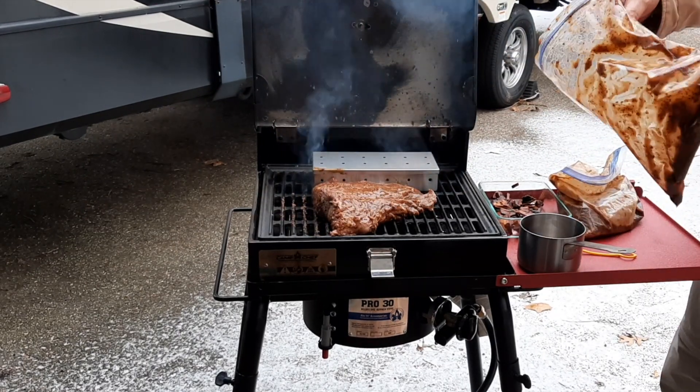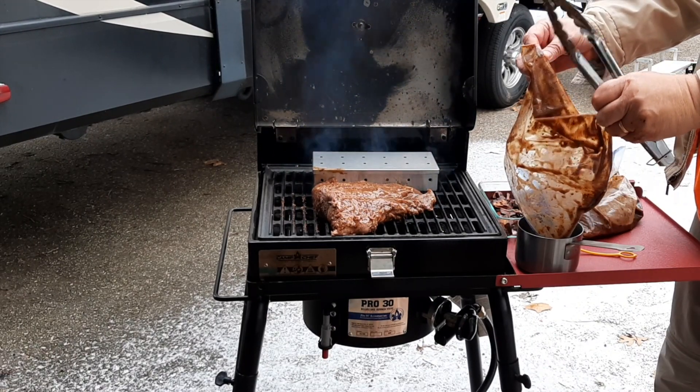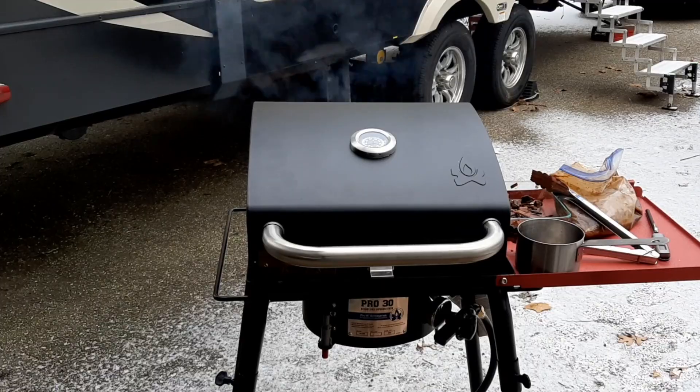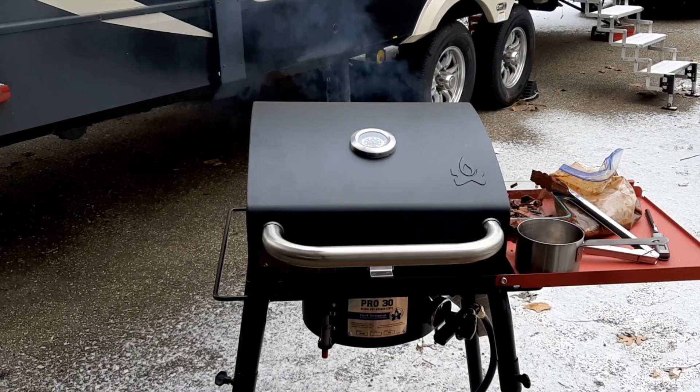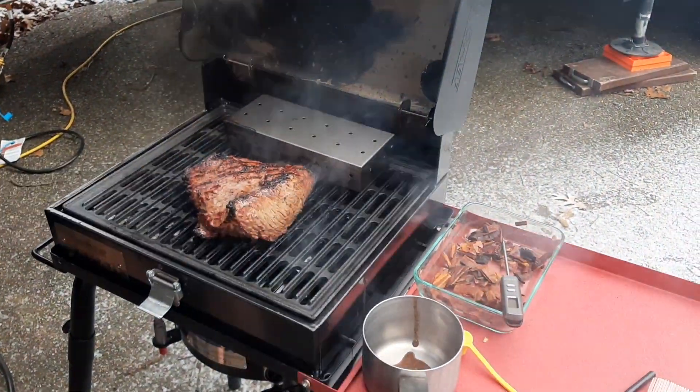I like to pour whatever's left over from the marinade into a little cup, and we can use that to baste the steak as we cook it. Oh yeah, that's looking good.